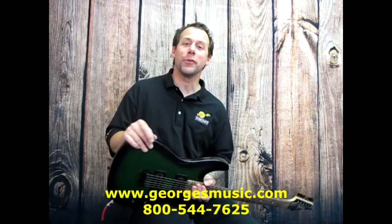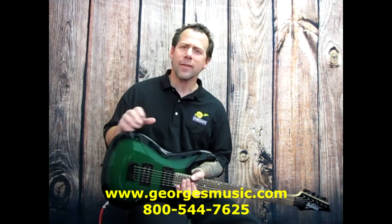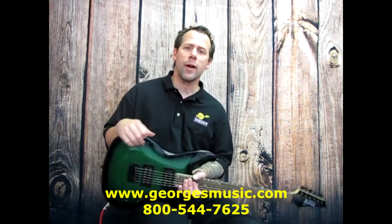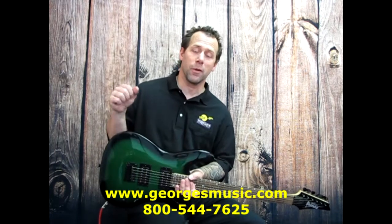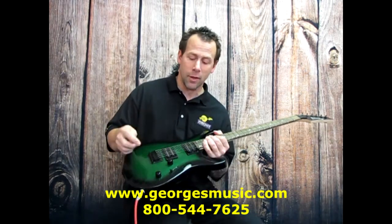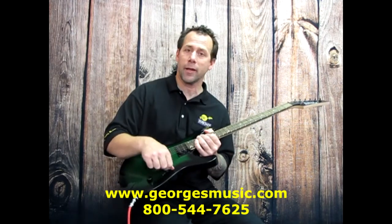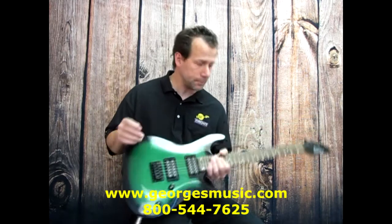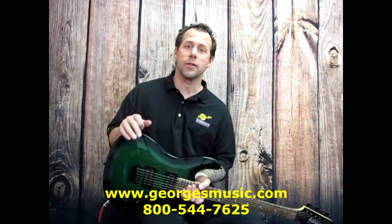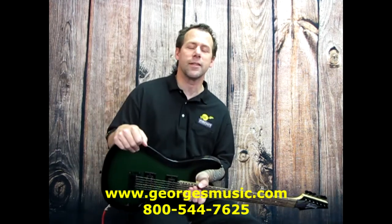Now I'm going to move on to the electric guitar amplifier. These work kind of similar — they obviously amplify the sound of your guitar. However, electric guitar amplifiers are designed specifically to work with electric guitars. They work in conjunction with the pickups, the volume control, the tone control if there's a tone control on your guitar, and a pickup selector switch that you may have to change the pickups on and off. With that in mind, electric guitar amplifiers can actually offer a clean sound and an overdrive or a distorted tone. So let's take a closer look.